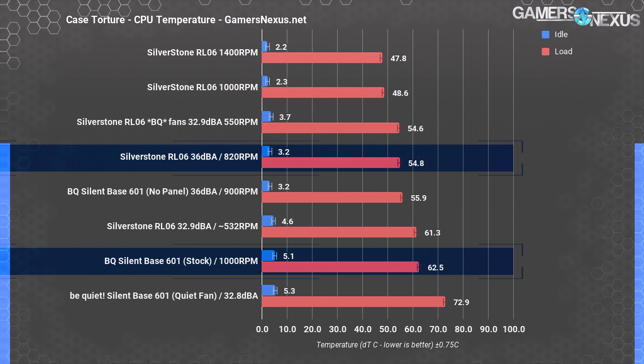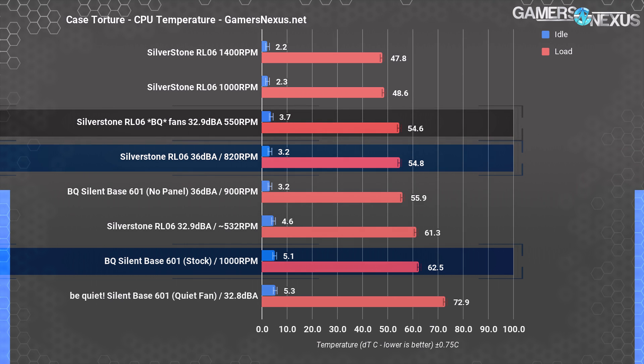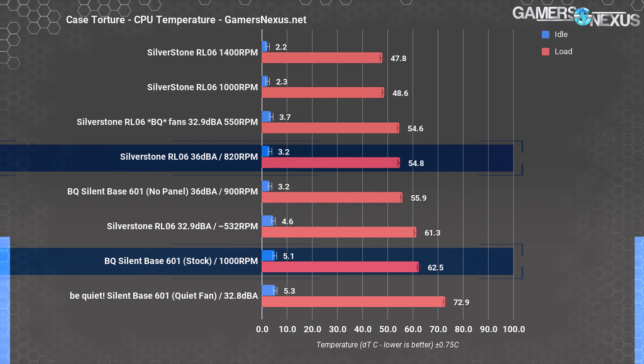There's no contest there, but this still isn't a perfectly fair comparison. The 601 is using significantly better fans — primarily in that they're capable of lower noise levels at higher CFM. This is something for which Be Quiet gets credit, but to even it out, we transplanted those fans into the RL-06. With the 601's fans in the RL-06 at a 32.9 dBA noise level — the same as the Silent Base 601 on its silent setting — the RL-06 ended up at 55 degrees over ambient. These are the same fans the SB601 used, but in a more open case and spun down to a lower RPM for equivalent noise.